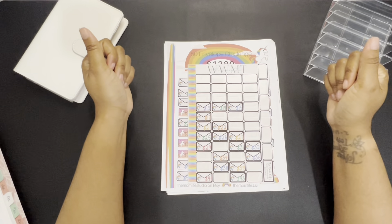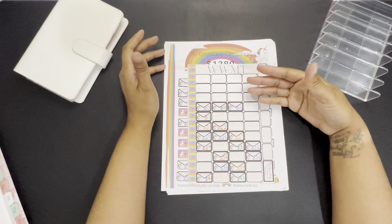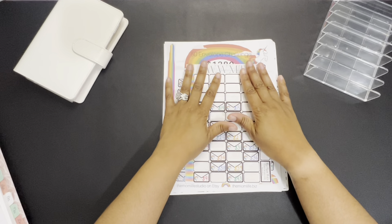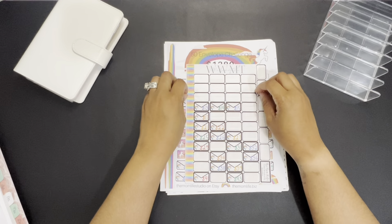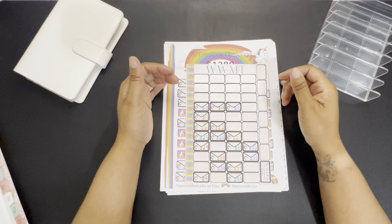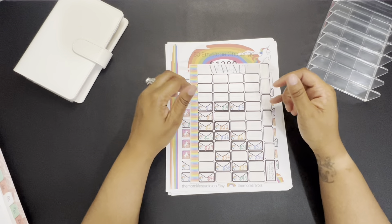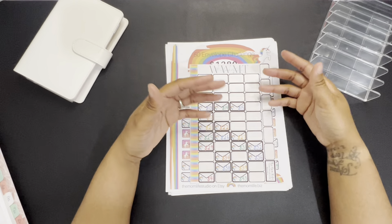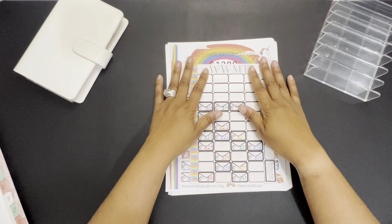Hey guys, welcome back to my channel. My name is Erica and this is Army Girl Budgets. In today's video we are going to be doing all the things — sinking fund stuffing, cash envelope stuffing, unstuffing, some starting over, some all of the things. Go ahead and stay tuned guys.